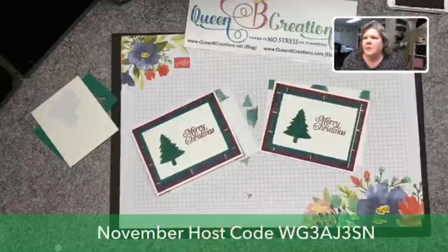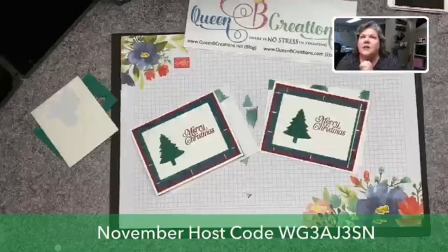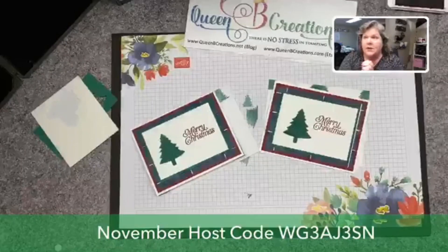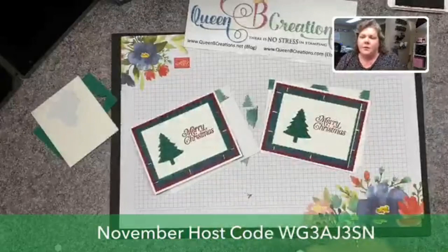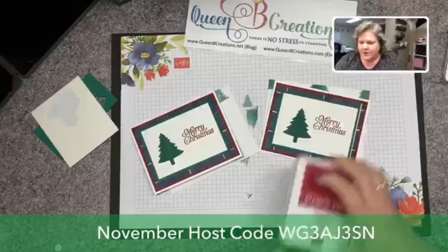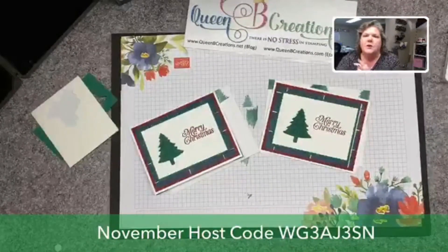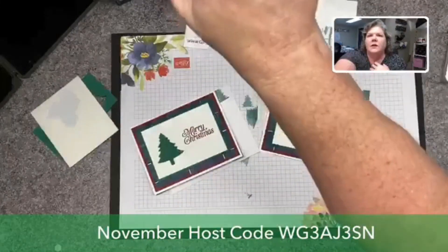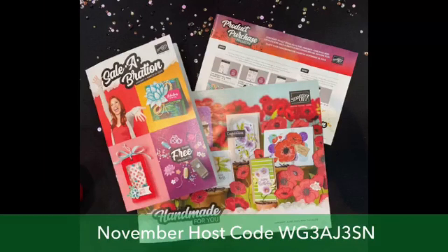See how quick and easy that was — that took us maybe 15 minutes and I went slow. You can see this would be super easy if you were looking to make Christmas cards last minute. Again, I want to thank you for joining me and remind you that if you place an order through my store with $30 or more, you'll get the customer appreciation PDF and also get on my list to receive a copy of the new mini catalog.